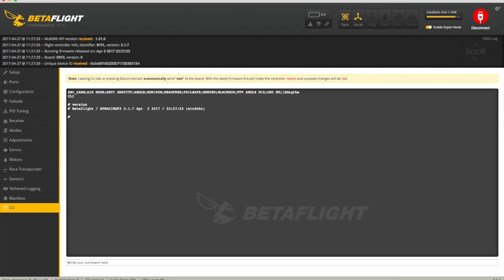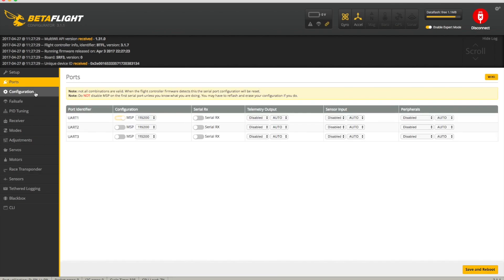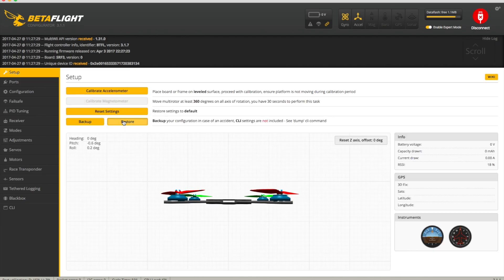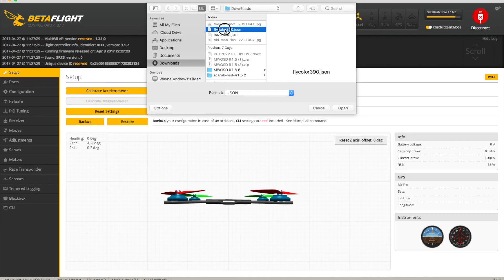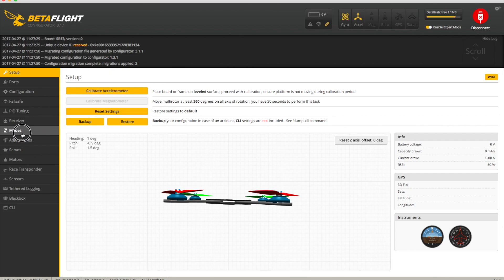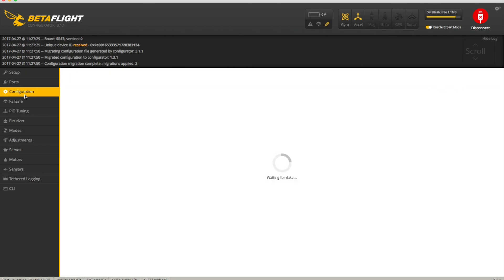We connect, double-check the version in the CLI - yes, 3.1.7. With a full chip erase, obviously everything's been knocked out, but I saved everything before, so all I need to do is reload the backup and everything's back in play. That's normal.